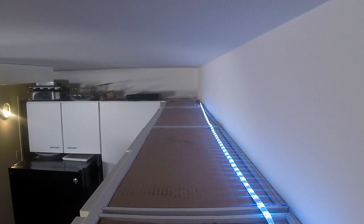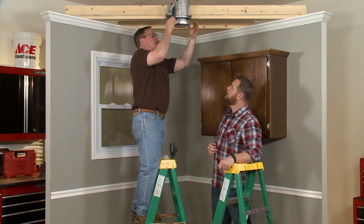This episode has been full of relatively easy DIYs that make a major impact in your home, and this next one is no exception. It's another lighting project that doesn't require much of an electrical education, and ACE expert Mike Jakubowski is here to show me the steps.